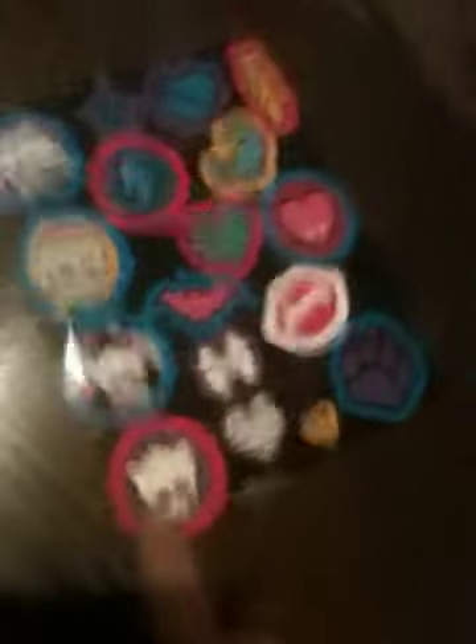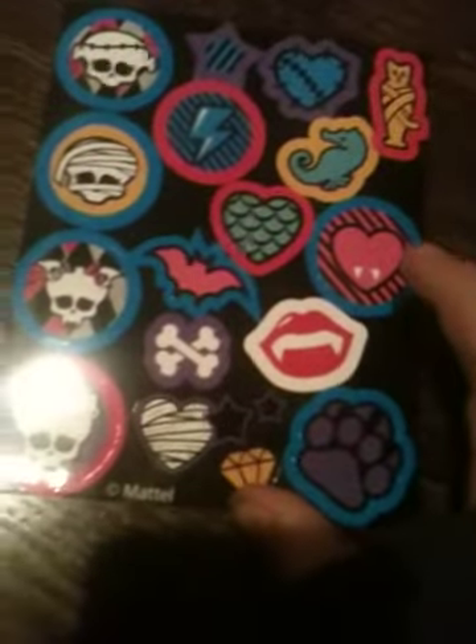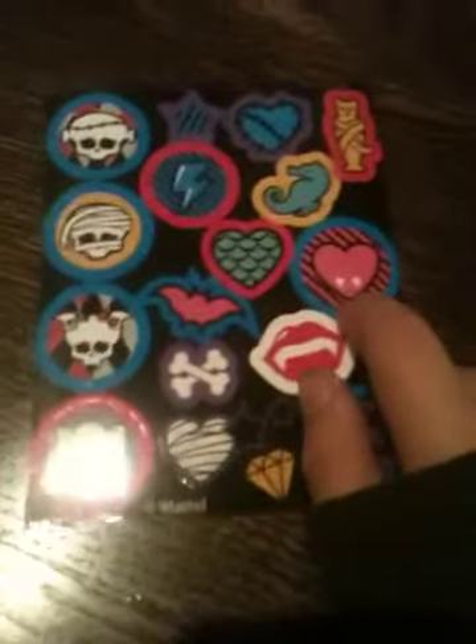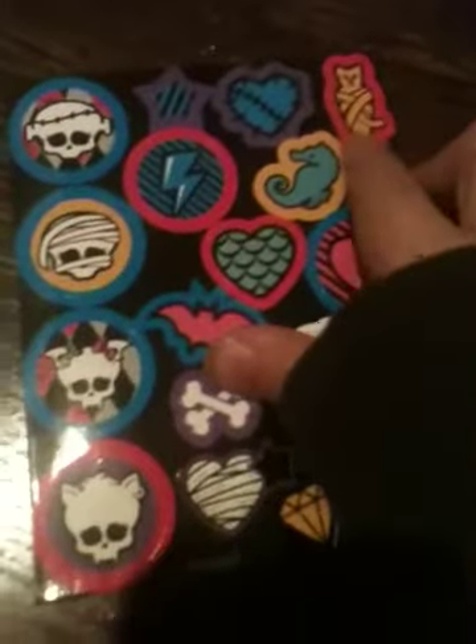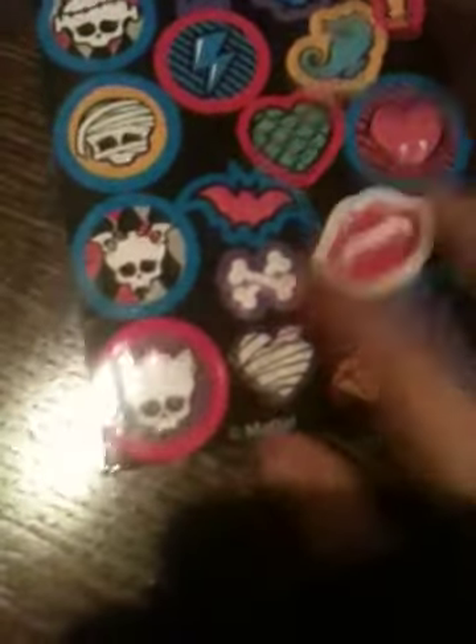So now I'm going to go with the stickers! Here's the small sticker pad — it has Frankie's school, Cleo's school, Draculaura's school, and Claudine's school. It has Laguna's symbol, Draculaura's symbol, and Claudine's symbol. And then these two little things that have on the boxes — Draculaura's heart with things and Frankie's lightning bolt. And here's just a star, a heart with stitches, a mummy thing, Laguna's seahorse, a bat, crossbones, a heart with wrap, a crystal, and two stars.